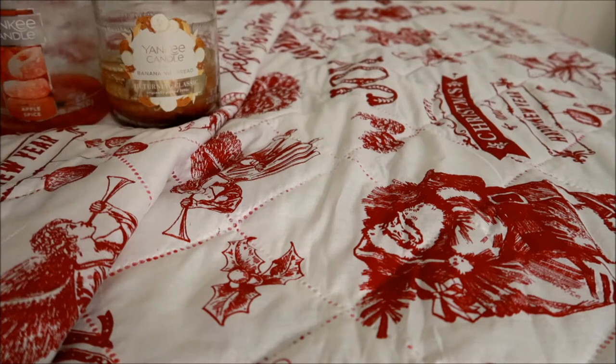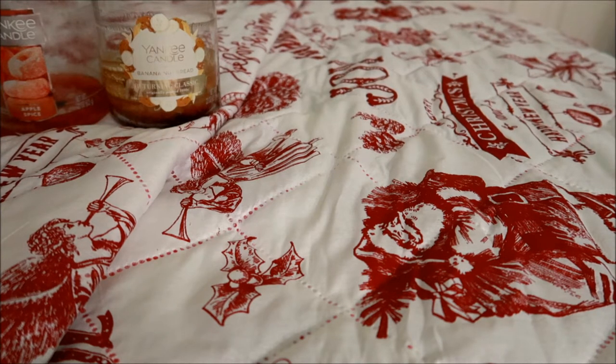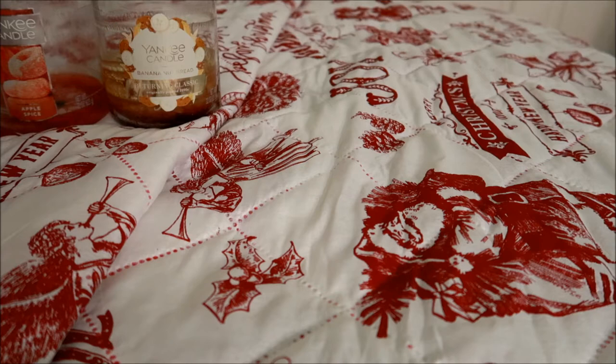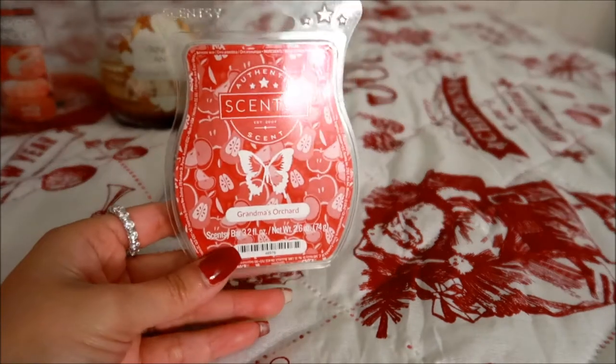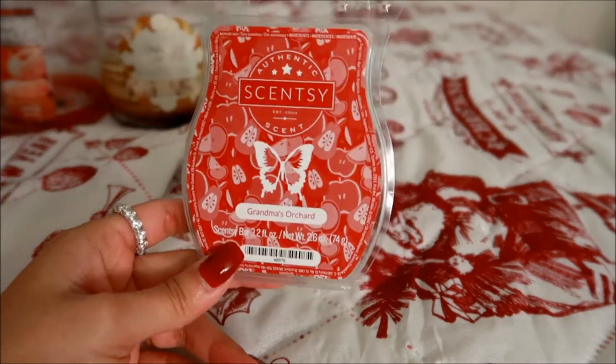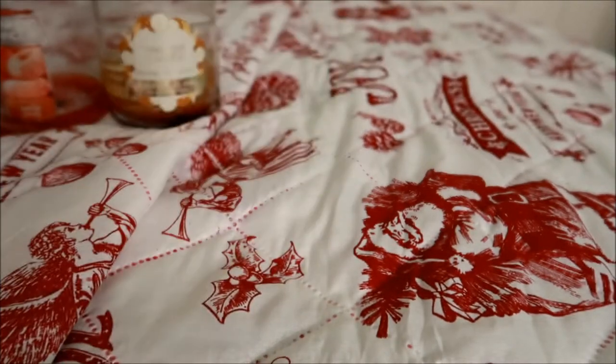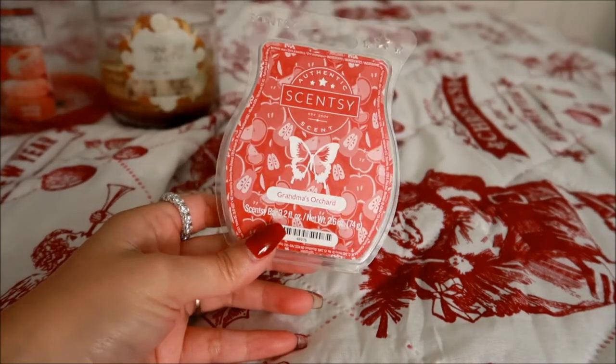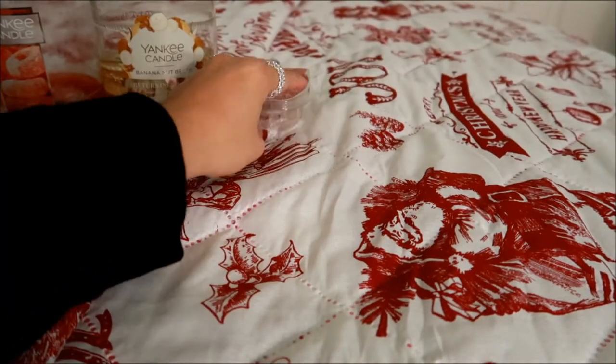I'm pulling my bin and going to be pulling whatever I see, so this is probably not going to be in any order. This first empty is a Scentsy bar in Grandma's Orchard. This one was not my personal favorite — my mom liked this scent but it's not mine. I was glad I was able to melt it in my parents' bedroom. This is personally not a repurchase from me. It's an apple scent but there's something else in here that's off-putting — I don't know the scent notes off the top of my head, but it's not my favorite.